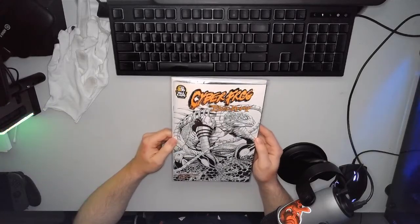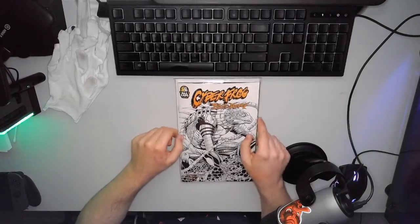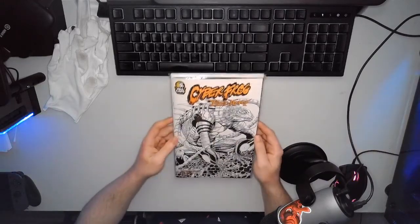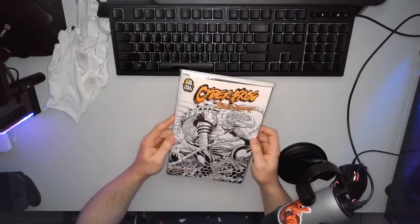When I compare this to other somewhat modern books from the mid-2010s that I have just laying around still for some reason, it just doesn't compare. But anyway, let's get right into it.